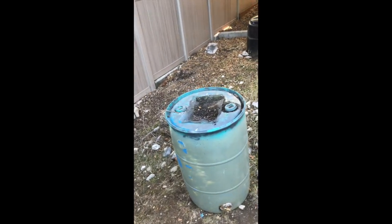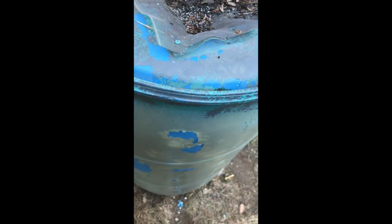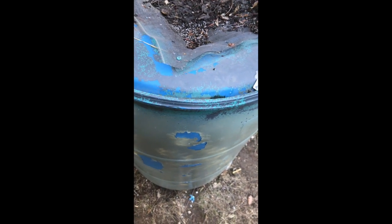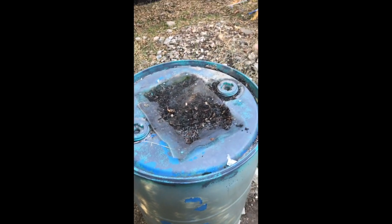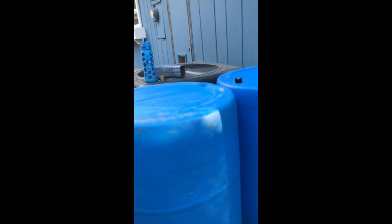I just wanted to show that teachable moment for folks who use open-top barrels. You can see where they tried to paint it — number two plastic is difficult; you really have to rough it up to get the paint to stick. But regardless, that's the difference right there.